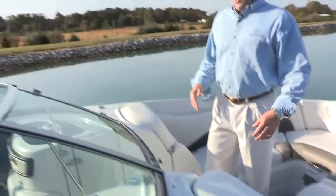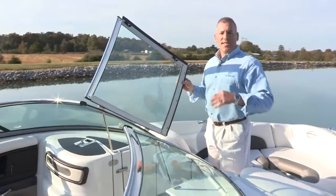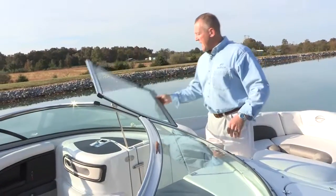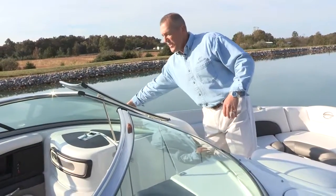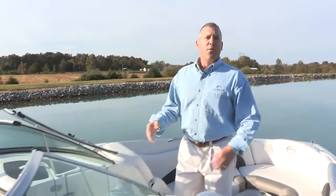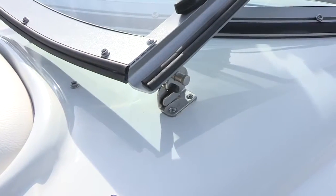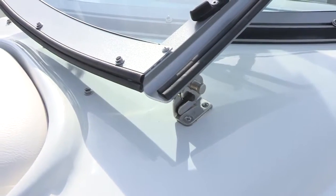Moving into the cockpit, you go through a large windshield with a stainless steel windshield header that locks into a stainless steel windshield lock. It's a great feature to secure the windshield in position — really important so the windshield doesn't slam shut if you hit a wave or rough water, particularly important if you have small children on the boat.